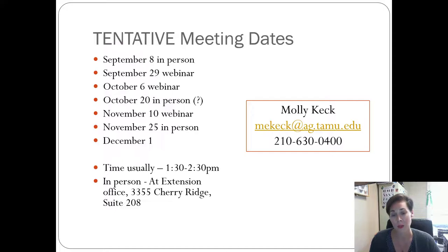I have some tentative meeting dates — I'm still waiting for my kids' volleyball, soccer, and softball schedules to come out. I'm looking at meeting twice a month: once in person and once as a webinar, so you don't have to get in the car. In-person meetings are usually held at the extension office from 1:30 to 2:30. I should have a better idea in the next couple of weeks. We're definitely going to meet September 8th in person so I can hand out the material and share all the information with everybody.